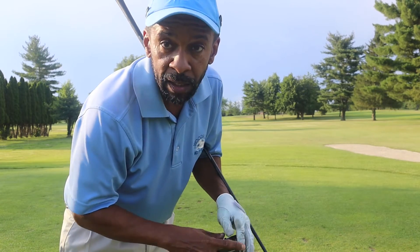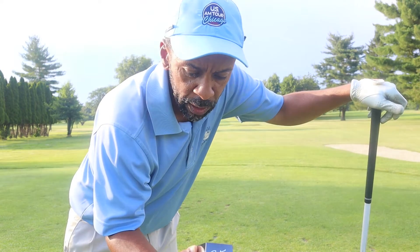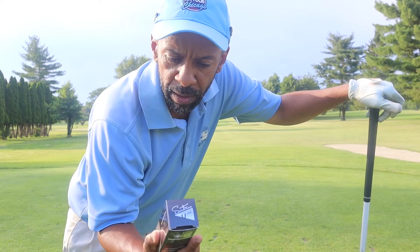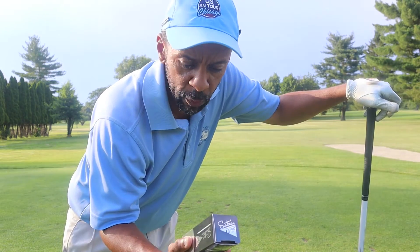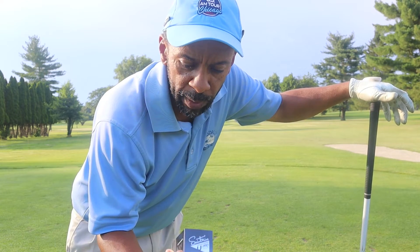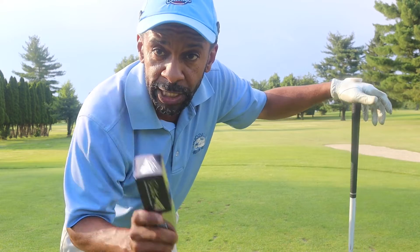That one shot, the ball felt not as soft as the ES Gold, but definitely not as firm as the regular U Pro. Again, that's just one shot. It's definitely not as soft as the ES Gold, but let's go see where it is and check out the performance.